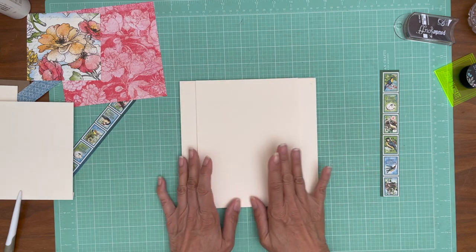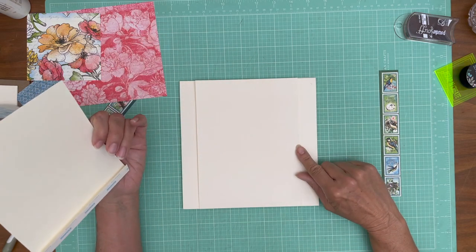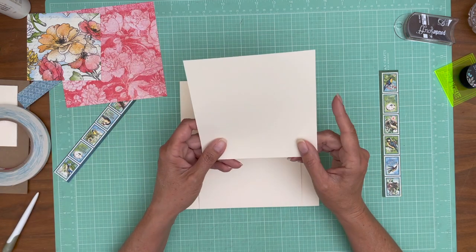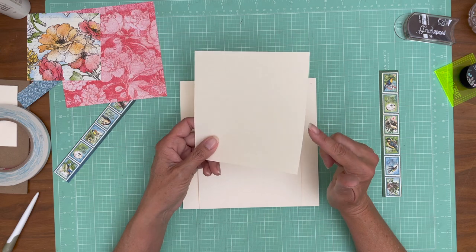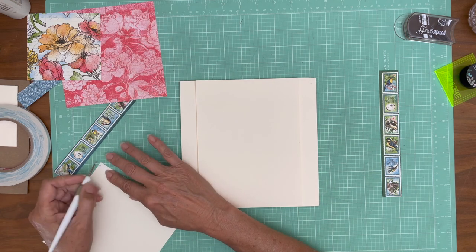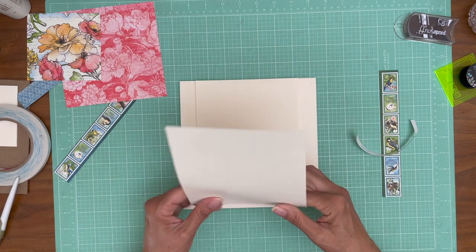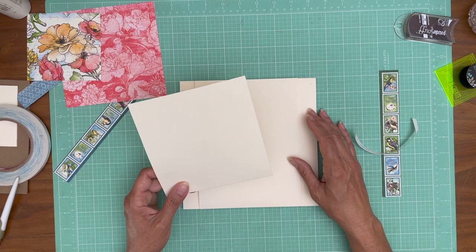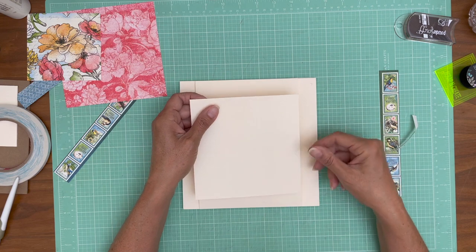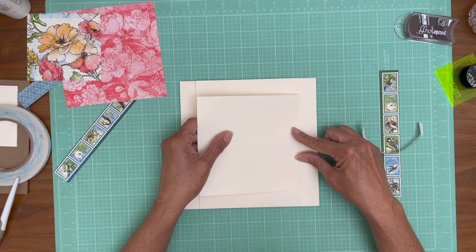The next flap is going to get centered up and down on this flap. I put a mark here at the midpoint, which is at four inches from the bottom, and then I put a tick mark here which is the midpoint of this, which is six inches, so that's at three. This opens down, and I almost put this in backwards — this is going to open up, so it'll kind of zigzag.